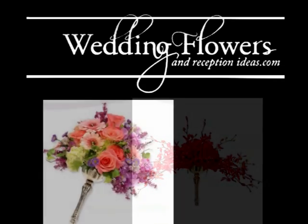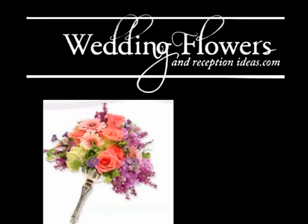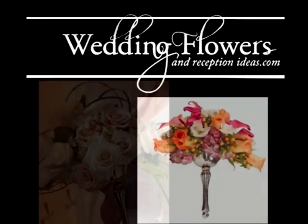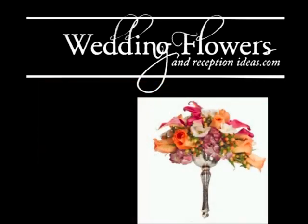As you can see by these beautiful bouquets, which were made by the designers at Smither Oasis, there is no end to the different types of flowers that you can use in these bouquet holders.